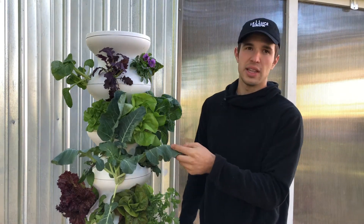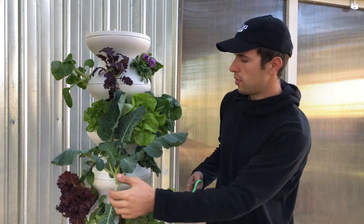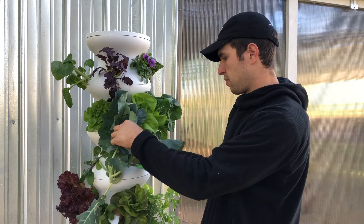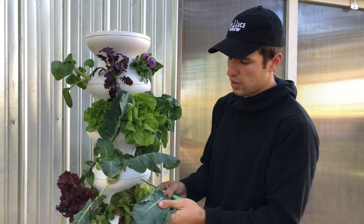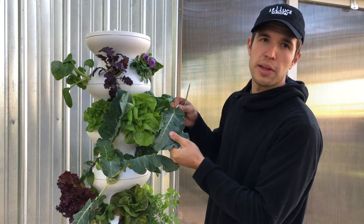But what most people don't think about is that the leaves are actually edible. So while you're waiting for that broccoli head to form, you take some of the leaves and harvest them. This is going to be really similar to kale — you can juice it, you can lightly sauté it, you can roast it. And that gives you more use out of your broccoli plant.